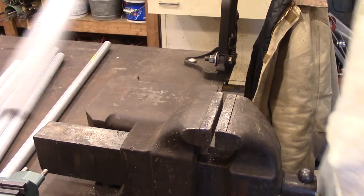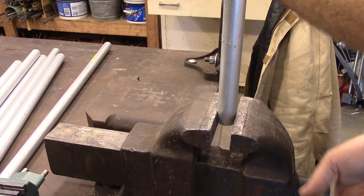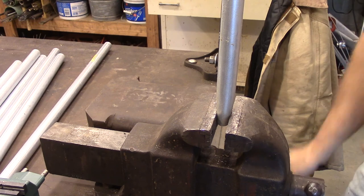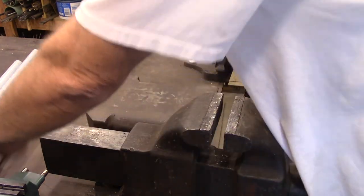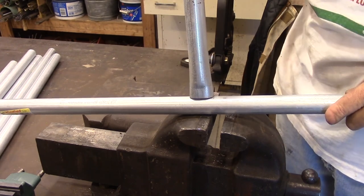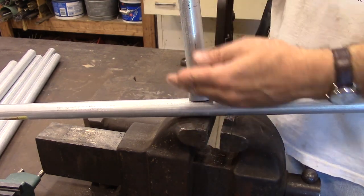I'm going to show you a couple of different joints you can do. Both of them involve smashing the conduit in a vise. I've got a mark at three quarters of an inch right there. If you smash it about halfway like that, that will allow you to put it on there, and then you can weld all the way around it and it'll make a joint that's parallel to the other pipe.